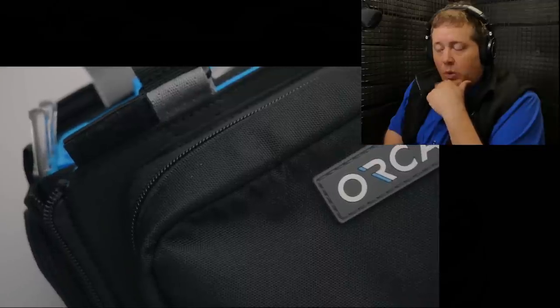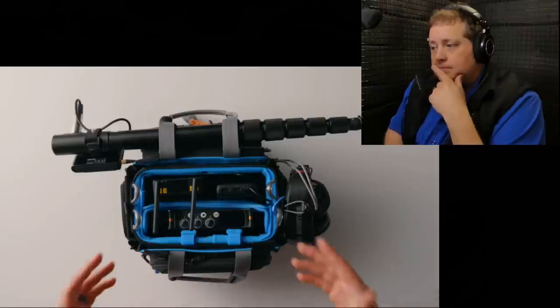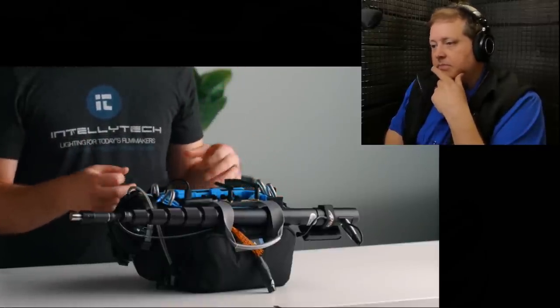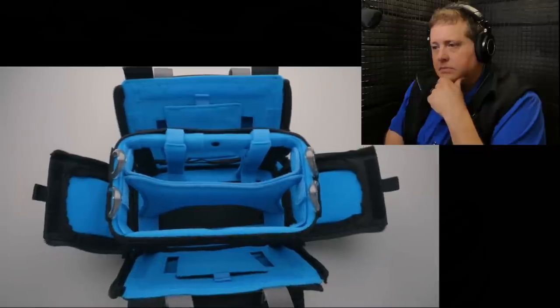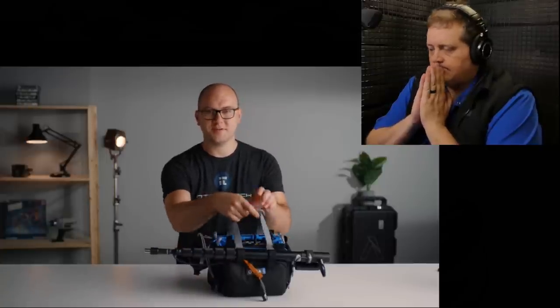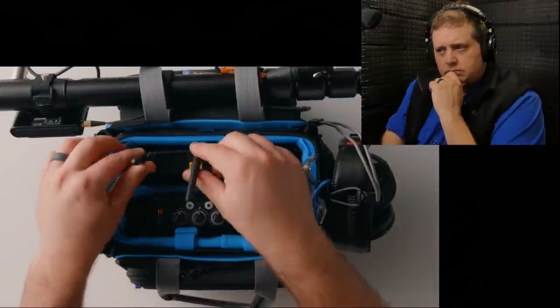He's using the Orca 28 audio bag — a phenomenal choice specifically designed for audio. If you're from the mixing world you'll be familiar with this style. It has loops on the side for straps, rain covers, and a center aluminum frame making it insanely rigid. Underneath the audio devices is a ton of pre-routed cabling. He says he can just grab the bag, pick it up, hit the road, and have absolutely everything he needs right there.